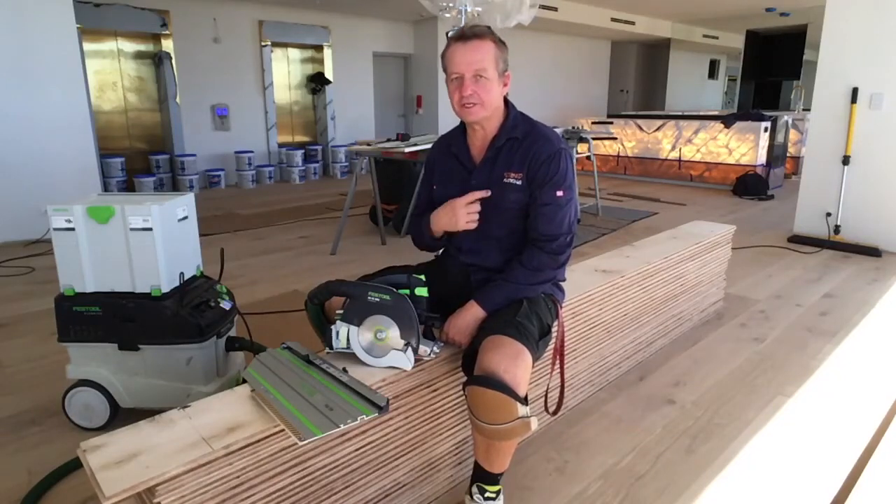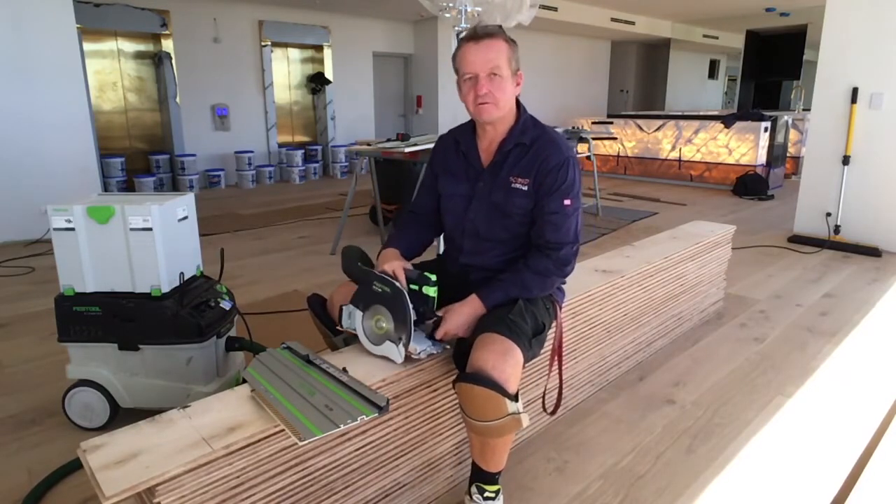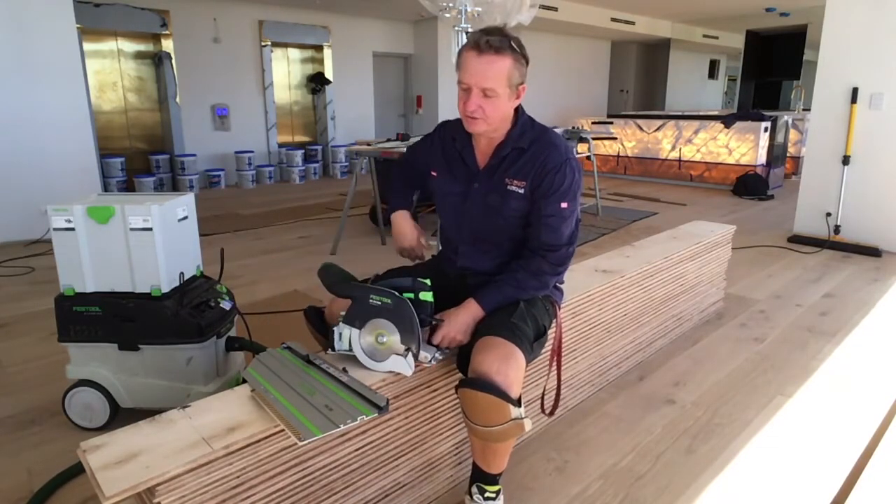Hi, I'm Greg from Scribe Flooring. Today I'm going to be having a look at the HK saw, the HK55 from Feztool. This saw comes in a HK and also a HKC which is the cordless version.